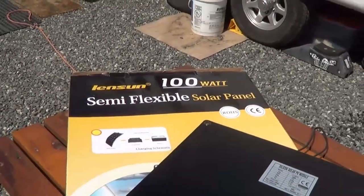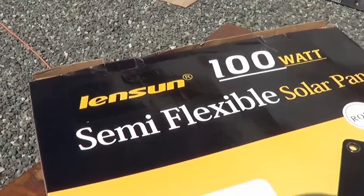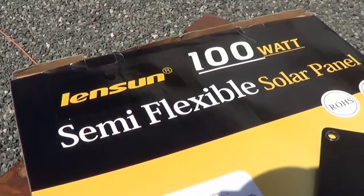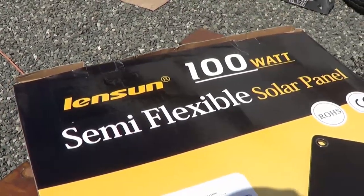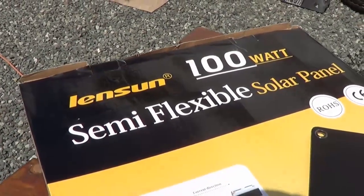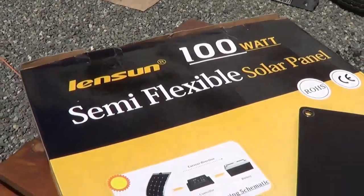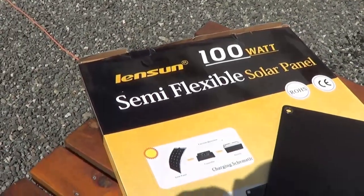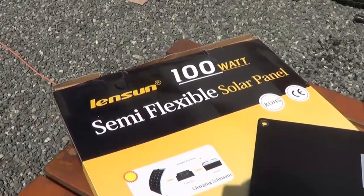Up until they contacted me, I'd never really heard of the Lensun company. They're kind of a new player in the market, especially the North American market. I believe they're based in China — Hong Kong — and they have distributor warehouses around the world, including one in the UK and another in Germany. I'll put a link to their website in the description notes, and you can check my blog post for links there as well.